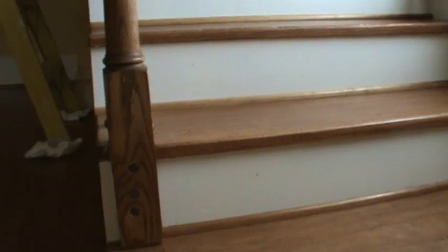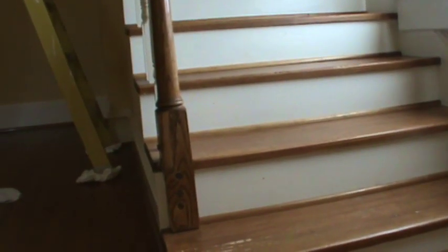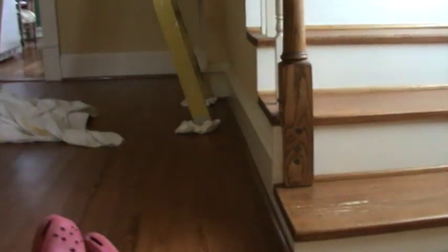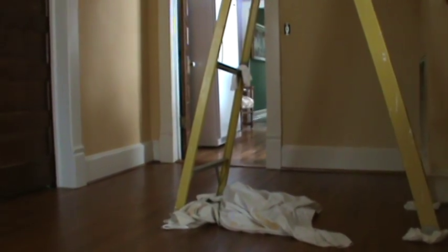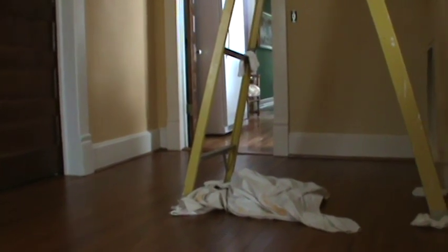We're going to get started this morning. You can see going up the stairs there are some little marks on the stairs, so we're going to make this room just as neat and look as good as we can possibly make it. The new owners of this house will come into a cleanly painted house, and hopefully they'll understand this is an early 1900 house and the colors kind of are from that period.